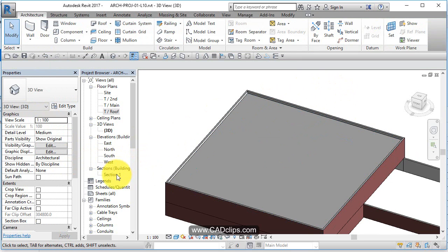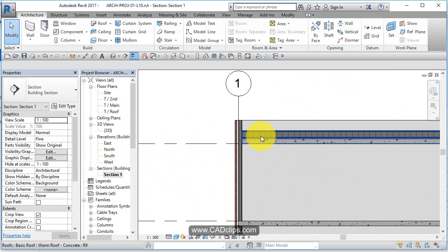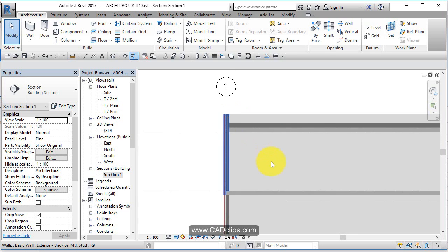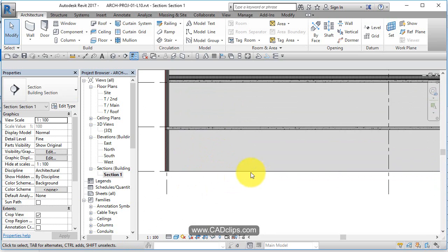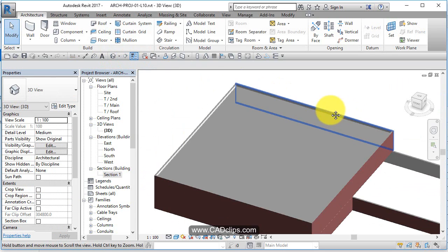Let's go look at our cross section. There's the roof element up there, the top of our wall, and there's our brick looking good. We'll put a quick foundation wall in and go to a 3D view — looks good.